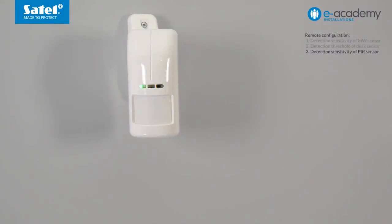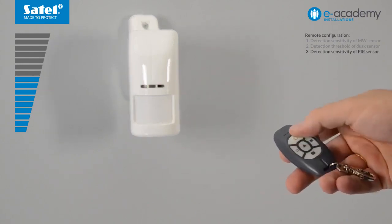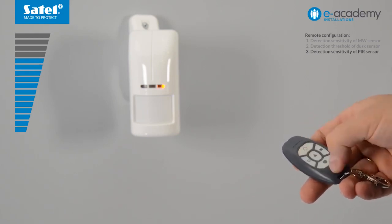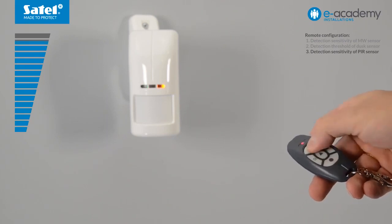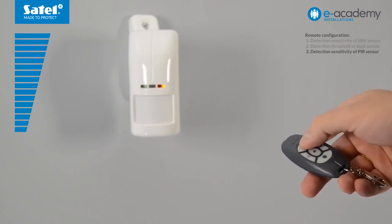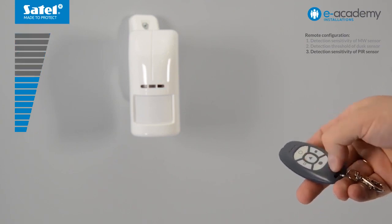The green LED indicates motion detection — on registering motion, it will go on for two seconds. At the same time, the yellow LED will start flashing. This means that the PIR sensor is in configuration mode and its sensitivity is at medium level. Press the white circle button to increase the value. The frequency of the yellow LED flashing indicates the detection threshold set — the faster the flashing, the higher the detection threshold. Steady light of the yellow LED indicates that the highest sensitivity level is reached. To restore the average value of the sensor, press triangle.